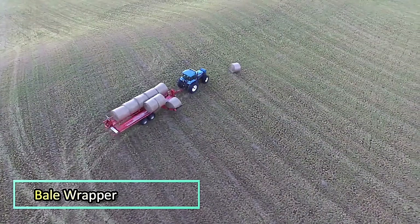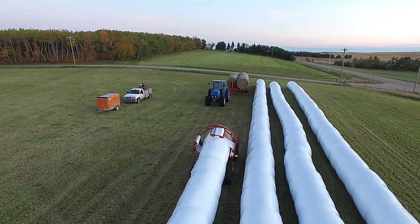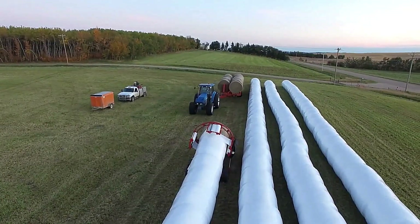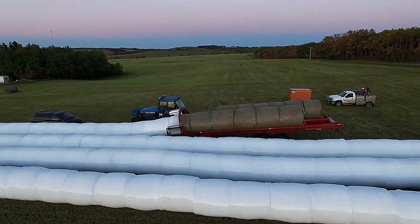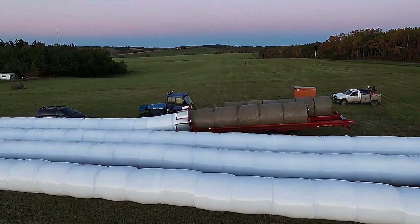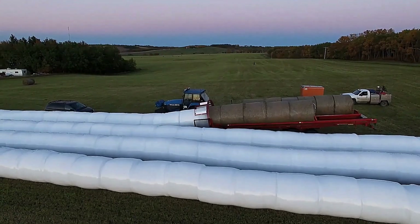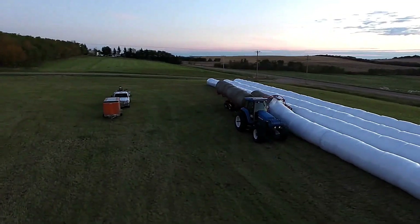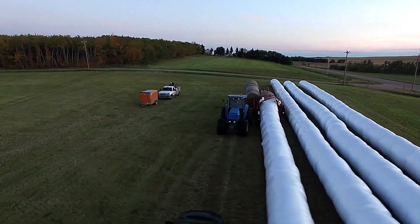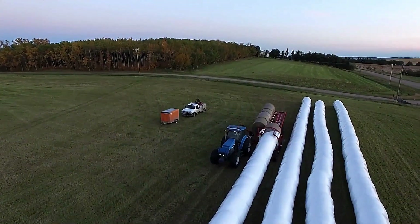The Anderson Group Raptor is a self-loading bale mover that streamlines the process of hauling and wrapping bales in one efficient operation. This innovative machine picks up bales, moves them, and wraps them with protective film, all in a single pass. By combining these tasks, it reduces labor and time spent in the field, making the baling process quicker and more efficient. Its design ensures that bales are securely wrapped for storage or transportation.